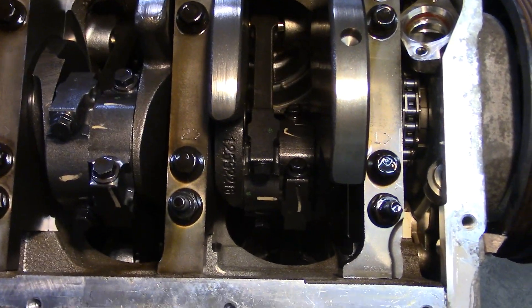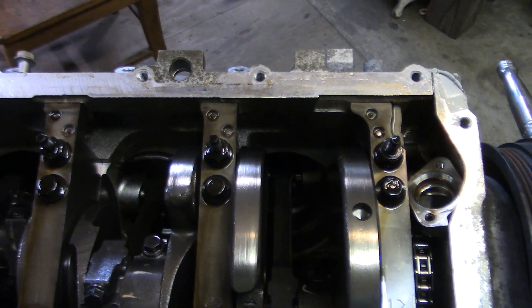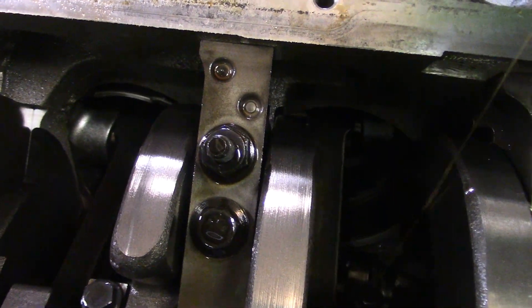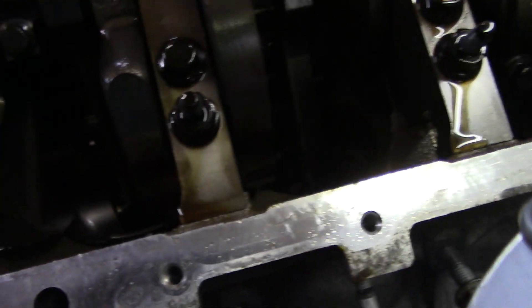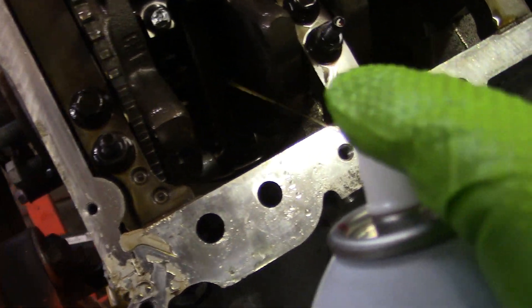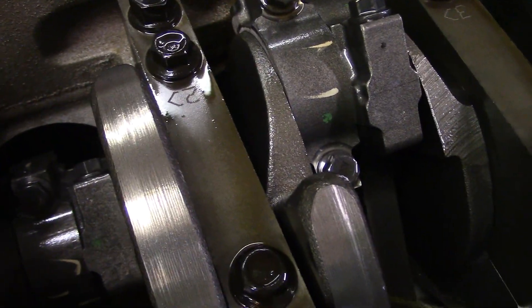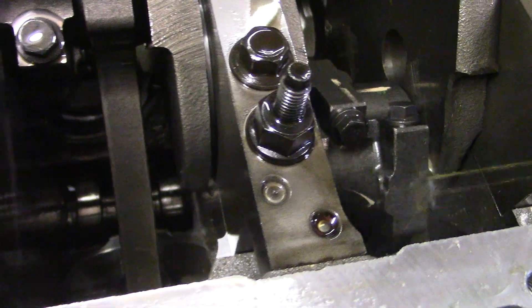I suppose if I was real brave, I could take a rod end off and look at the bearing, but I'm plenty confident this is pretty good — low mileage engine. Yes, you can use PB Blaster to wash stuff that you don't want the oil film to come off of too easily. Hooray PB Blaster.